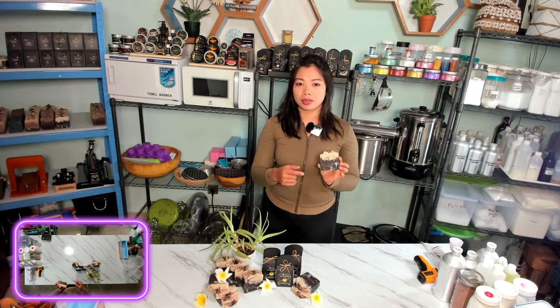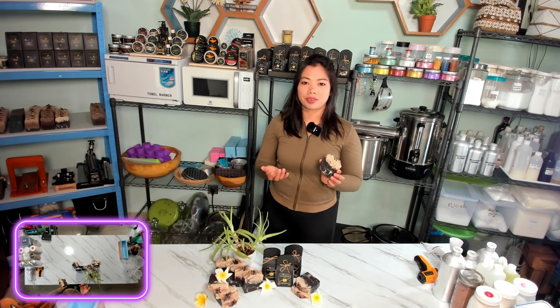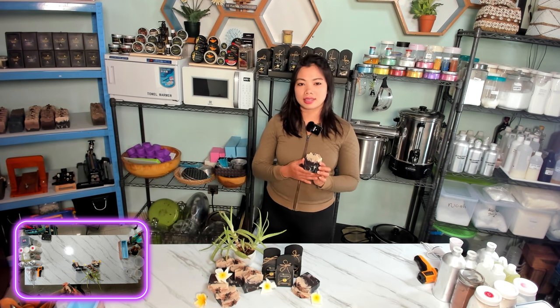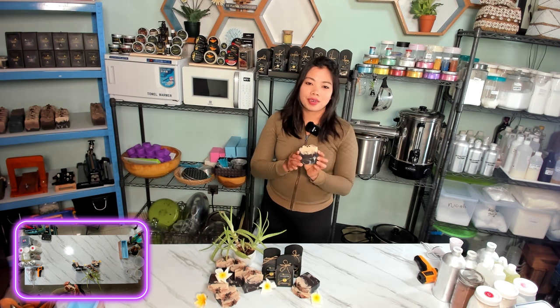Together, they work to leave your skin feeling soft, refreshed, and revitalized. It's so good. And the best part of this soap bar is the aroma — so refreshing.